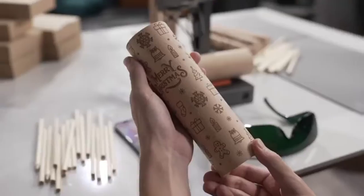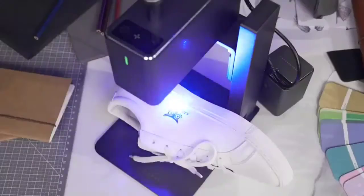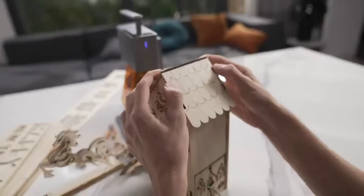LaserPecker can always capture the smallest details. We have been working so hard to improve the portable commercial high-speed multifunctional intelligent laser engraving machine. Now we are back — be the first one to enjoy LaserPecker 2.